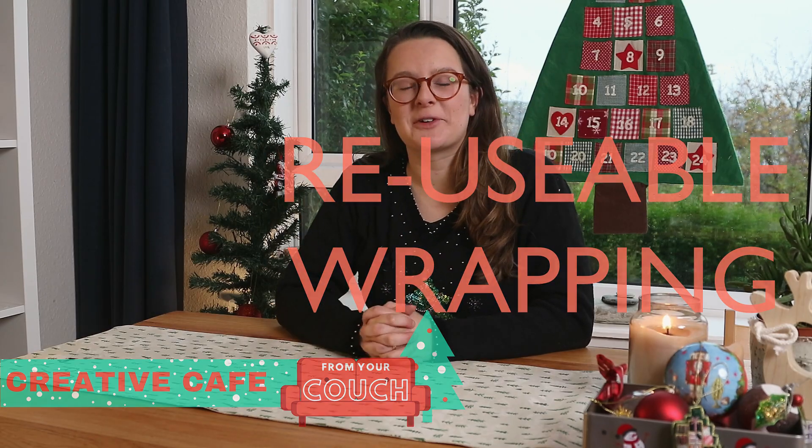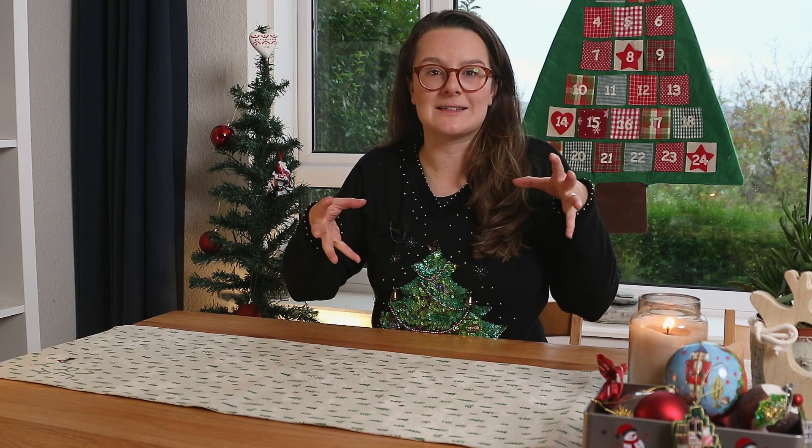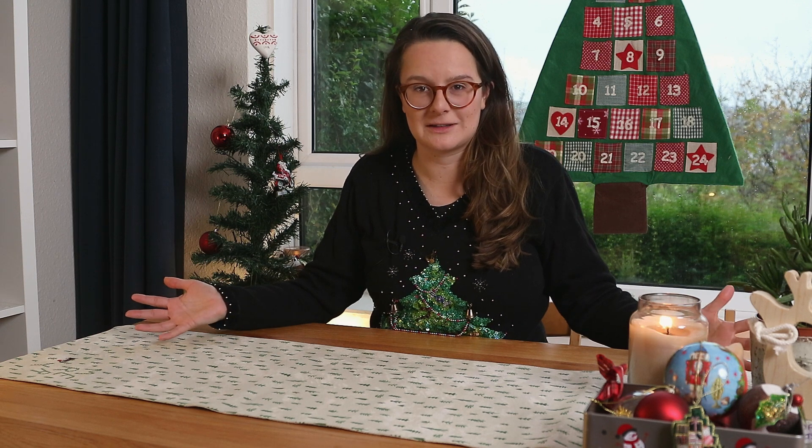Hi everyone, I'm Lottie from Clifftop Projects and today we are going to be talking about wrapping paper. Did you know that each year in the UK we use 227,000 miles of wrapping paper? That's enough to wrap around the centre of the earth 10 times, and that's just in the UK, so imagine how much we're using across the whole world.